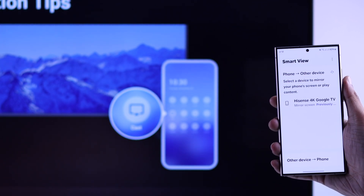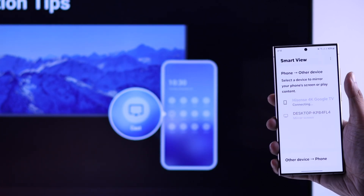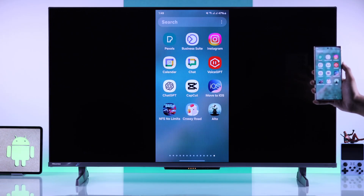Launch screen mirror and look for the TV name that's displayed on your Hisense TV, then tap on it. Allow any prompts that you get on your Android device, wait for a second, and the screen mirroring will begin.